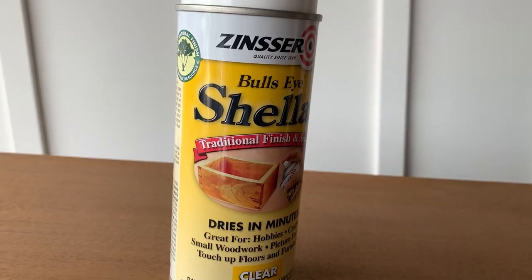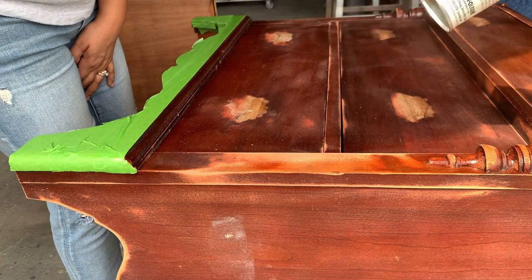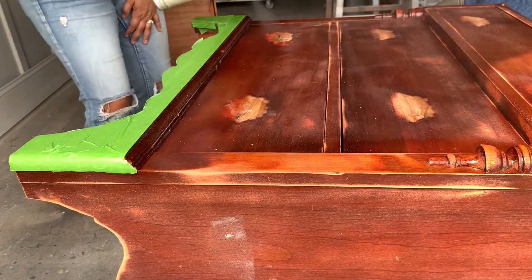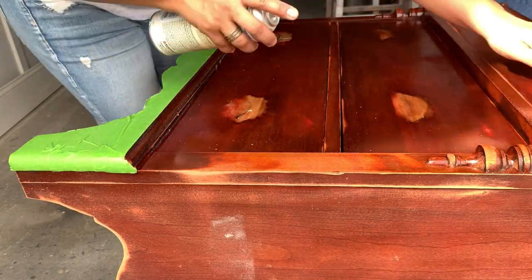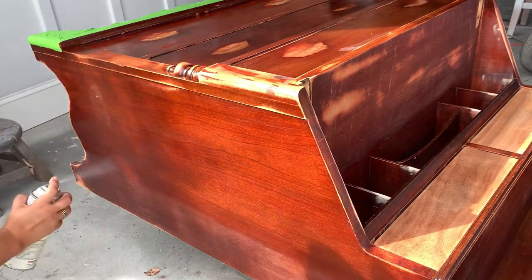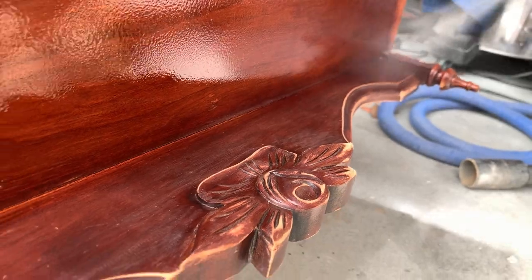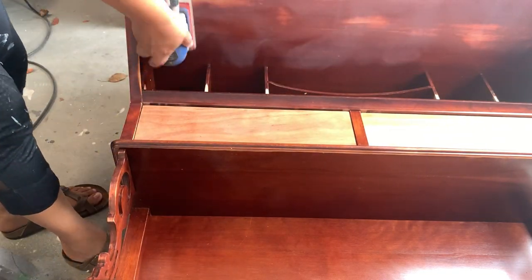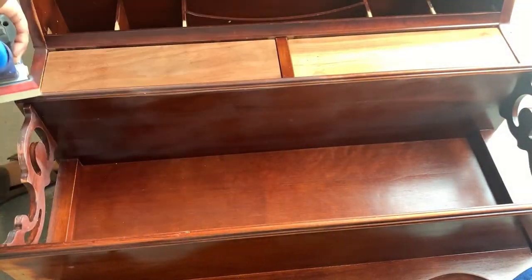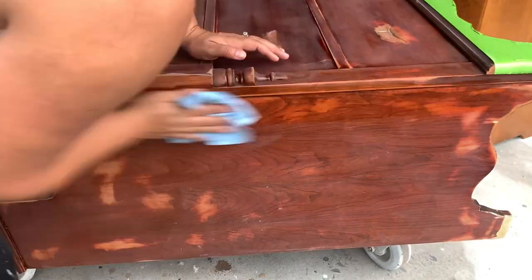Now that all the repairs are done I can start priming my cabinet with clear shellac. To be on the safe side and avoid those wood tannins coming through my new finish, I apply two coats. I recommend that you follow the instructions on this product and every product that you use. I'm wearing a respirator to make sure I don't inhale any of the chemicals. After you spray your clear shellac you'll notice that your piece is going to be super shiny — we have to get rid of that sheen by scuff sanding once again. Believe me, you don't want to skip this step if you want a long-lasting finish.